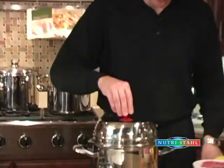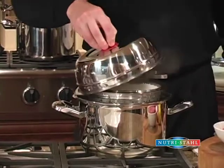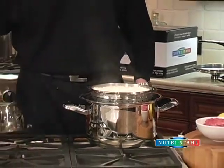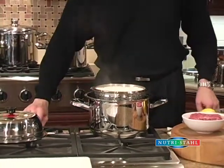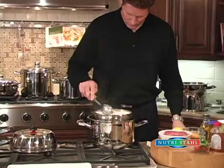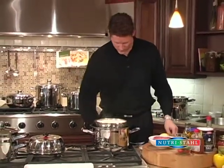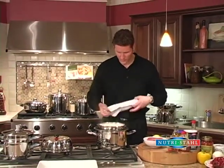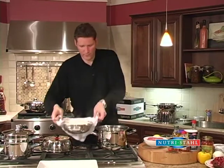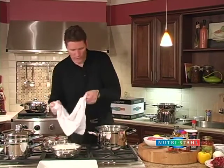Our chicken cacciatore has been on low for about 30 minutes with the rice inside. Let's have a look — fantastic! The rice looks all nice and fluffy. We're going to take the rice out, set that off to the side, and then let you have a look at the chicken cacciatore.